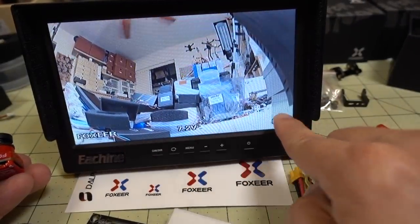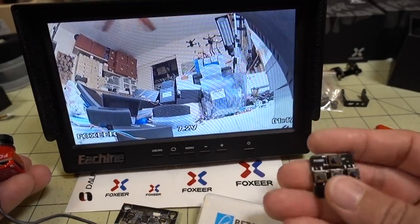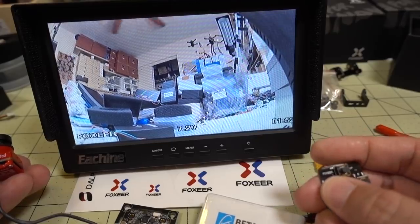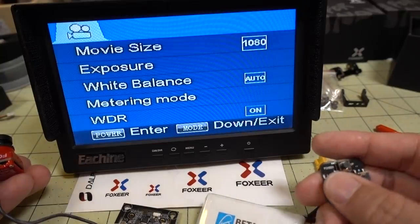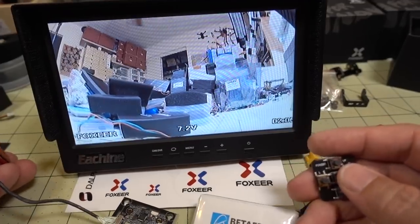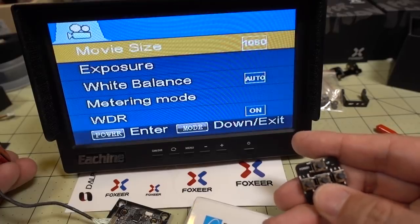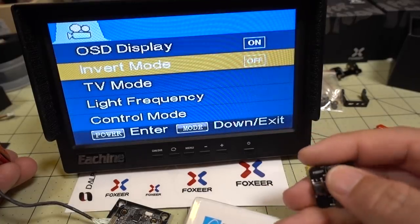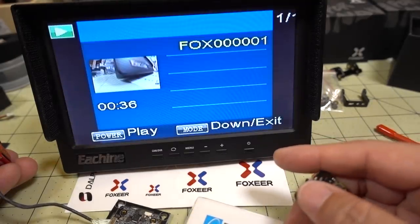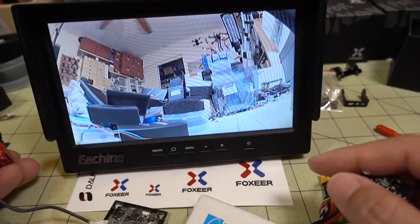The standard Foxeer OSD displays power-on time, voltage, and pilot name. I tried long-pressing the up or side buttons to change the pilot name but nothing worked, so I'll have to figure that out. If you want to turn off the OSD, go into the menu, find the OSD display option, and turn it off — and the OSD is now gone.